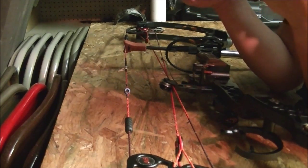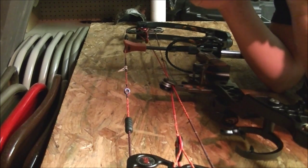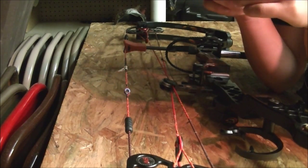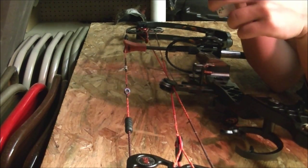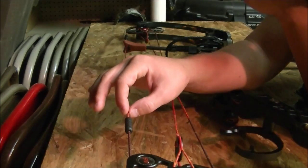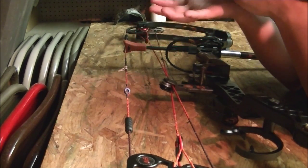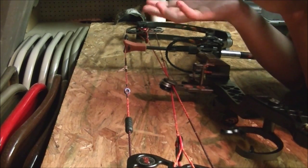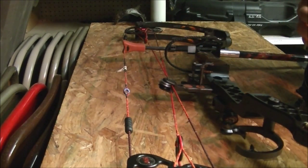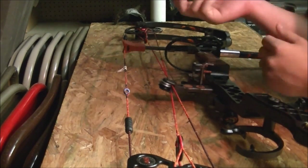I've seen on some videos that people like to rub the wax in with a leather pad or a rubber pad — just trying to make it quicker. But I don't like to do that because I don't trust anything to go against the string. If it could damage the string, you could be out for the season or take a lot of work to get it back in shooting condition. So I always like to use my fingers. It will kind of wear on your fingers a little bit, but that's just a little price you pay.